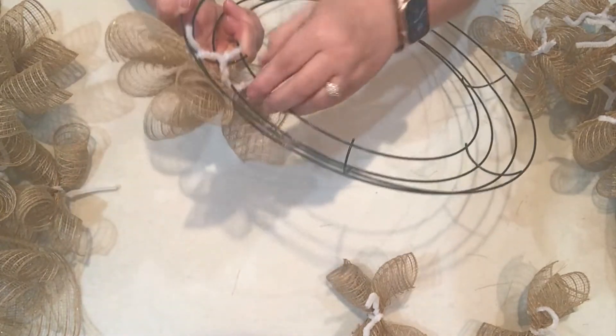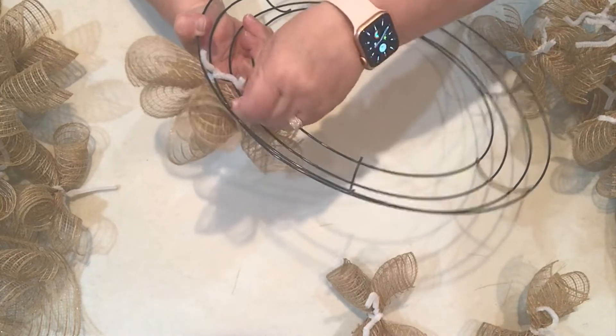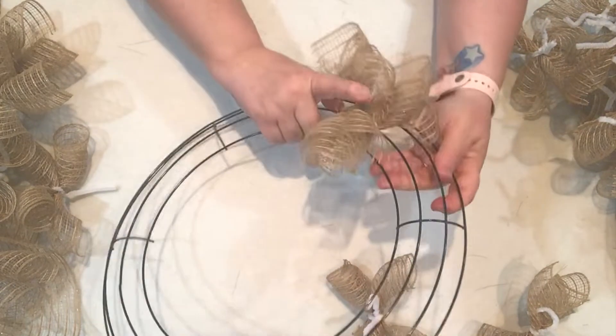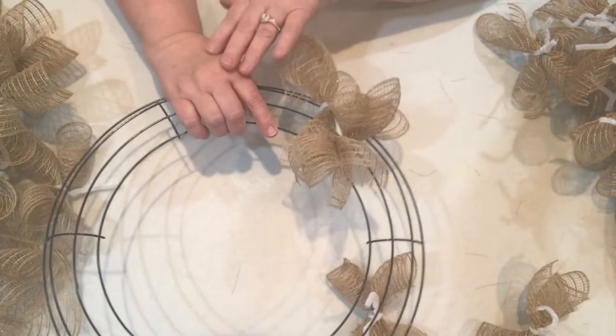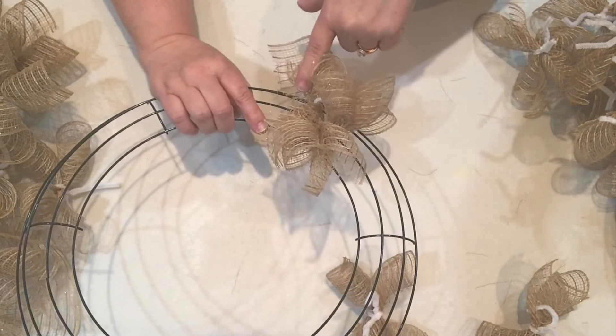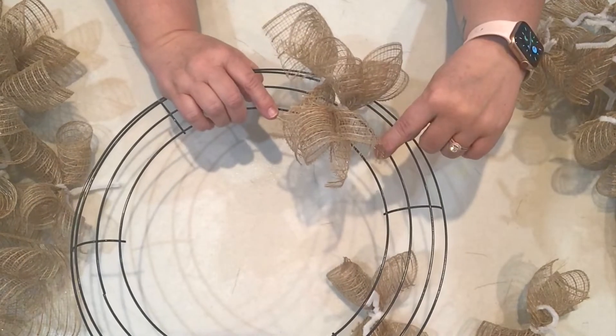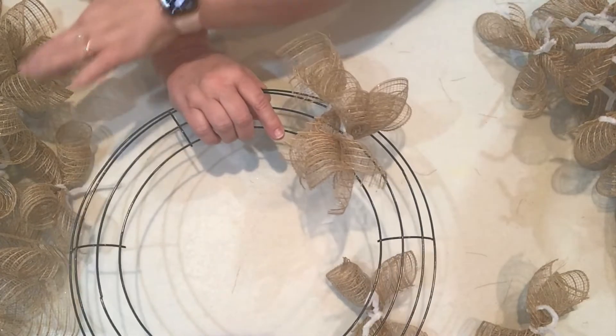I think this gives a fuller look to your wreath, but I like to use the small loop mesh because I feel like the star of my show is going to be the embellishments. Once we get this all filled in, you won't be able to see the pipe cleaners and you'll be able to see what it looks like. I'll show you once I get this all filled in with the mesh X ribbons we've created.